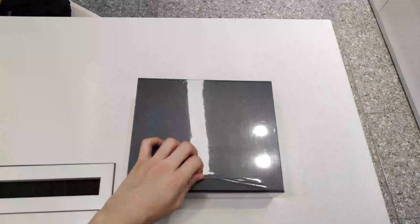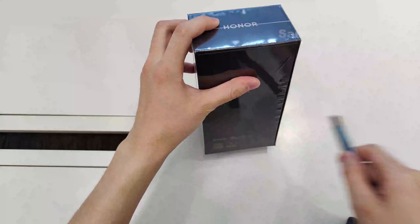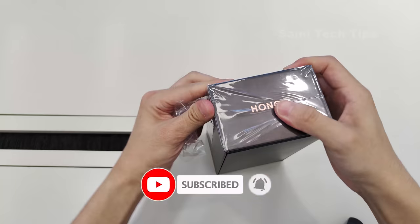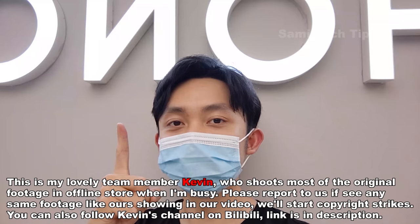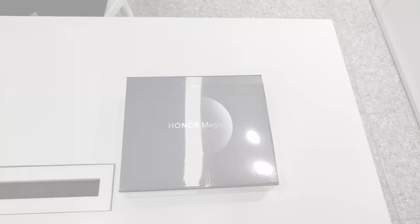I bet you have never seen someone doing unboxings like this way, so please subscribe to my channel as we really work our ass off. We don't eat, we don't sleep, just to give you guys a fresh first look at the new phones. A subscription won't cost you anything, it's free! Without further ado, let's get started.